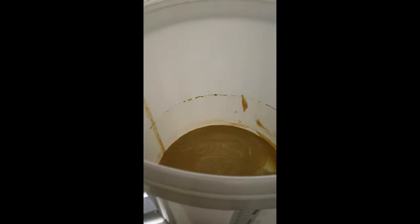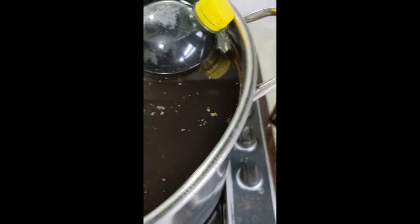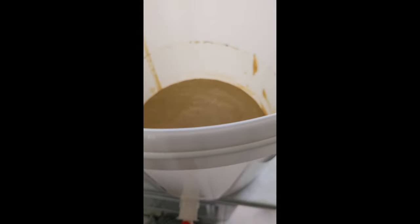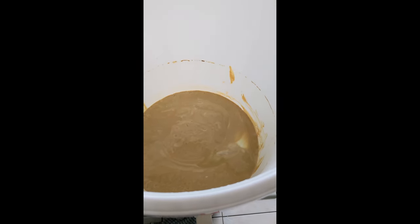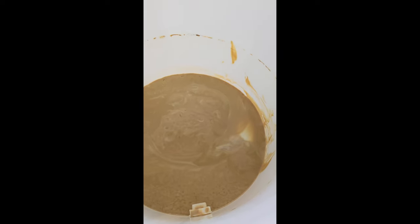Also, because today's a brew day as well as a bottling day, I've got my lovely brew here. I'm using the same yeast, so I might as well throw that beer straight onto the yeast. It's like a giant starter then for the beer - should be lovely.